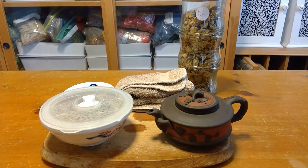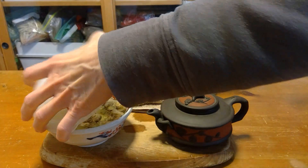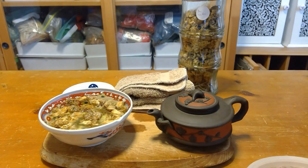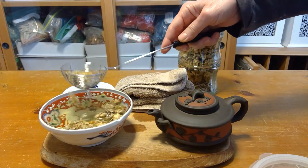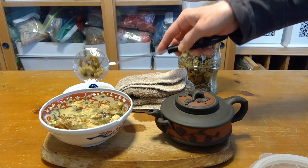I could probably let it sit longer, but I'm trying to make a video so it sat for a couple of minutes — maybe it could sit five minutes longer — but I'm gonna take off the lid. I could have put these in a tea bag to begin with, but I'm gonna get them out of the way.